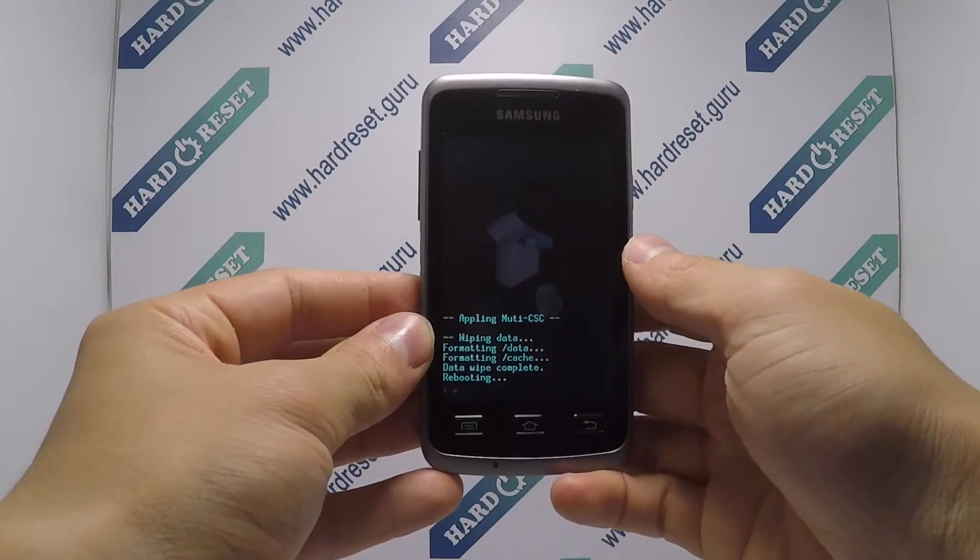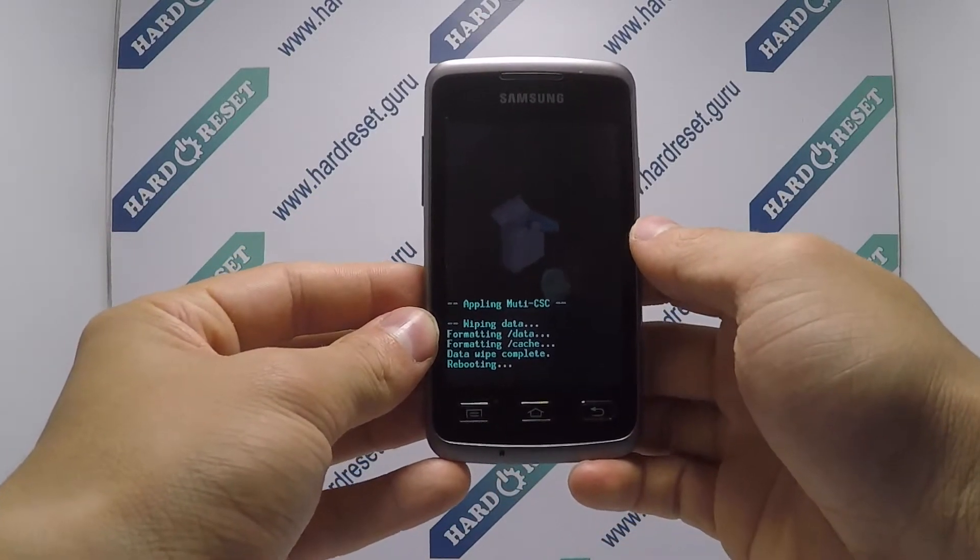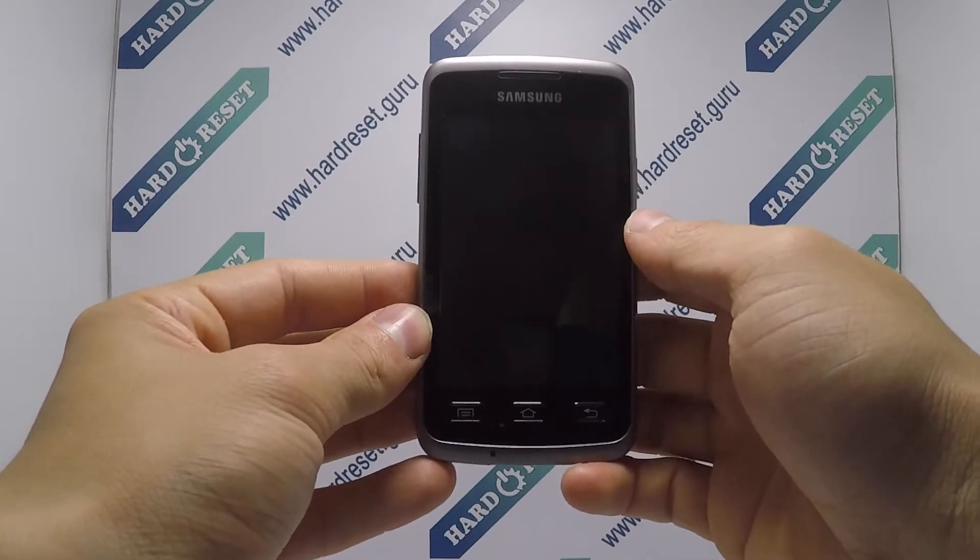Finally, click the home button. Your device will now restart. The hard reset is completed now.